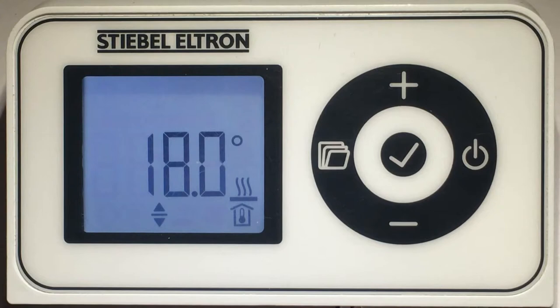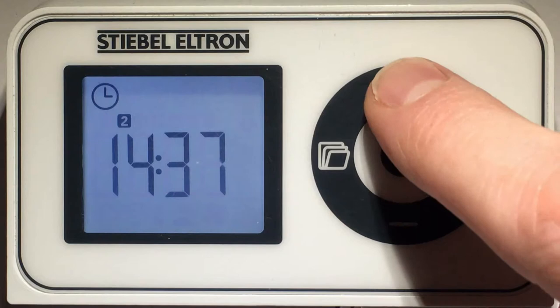How to set your required comfort and setback temperatures. Press the menu button until the timer is displayed, then press the plus button.